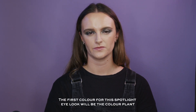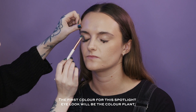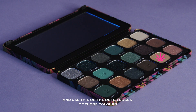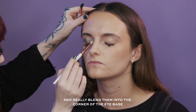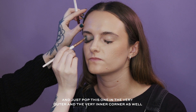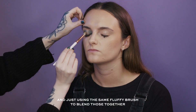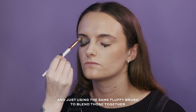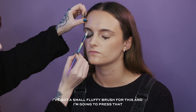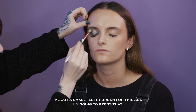For this spotlight eye look the first colour I'm going to use is Plant. Then I'm going to grab the colour Relax and use this on the outer edges to blend them into the eye base. Next I'm going to grab the colour Mist and pop this in the very outer and inner corners, using the same fluffy brush to blend those out. Now I'm going to grab the colour Hybrid on a small fluffy brush and press it in the centre of the eyelid.